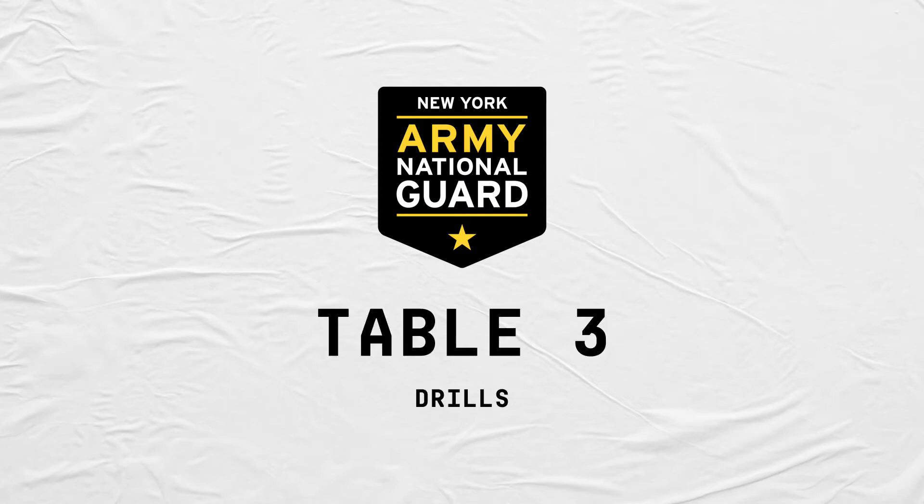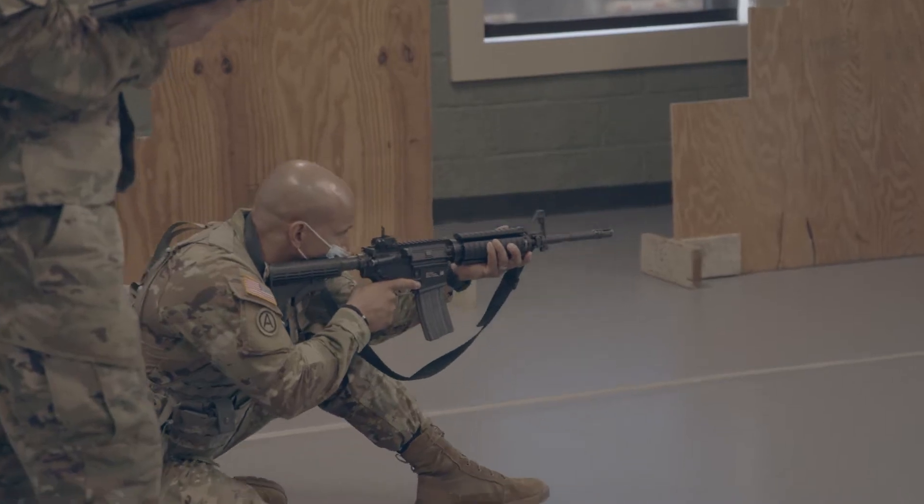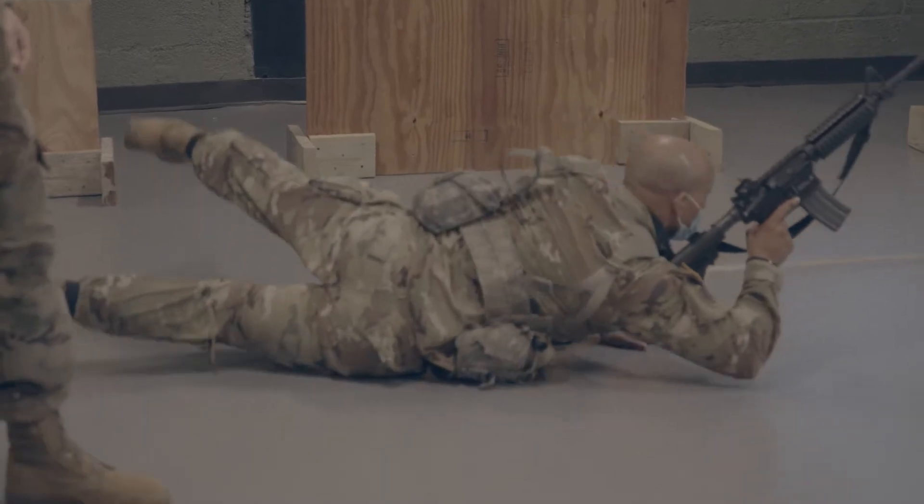Moving on to Table 3 drills. Table 3 drills allows soldiers to get maximum repetitions in each position — reloading, malfunctions, things of that nature.